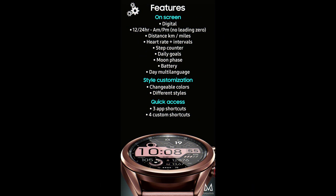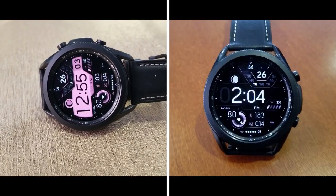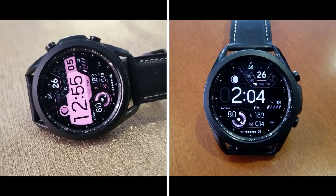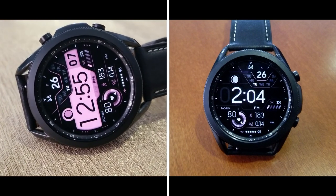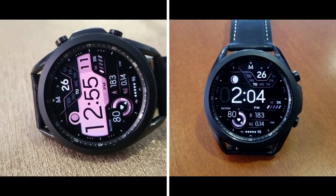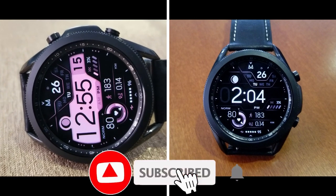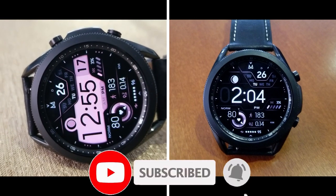That's a recap of this new watch face design called MD255 from Matteo Dini. Don't forget that if you leave a comment below then you're also going to have a chance to pick up this one for free, because I'm going to be randomly selecting 10 viewers to win a coupon for this one too. Thanks again for watching our review and supporting the channel — I hope you all enjoy the rest of your day and I'll catch you guys in the next video. Until then, take care.